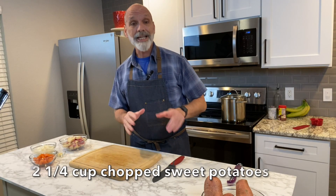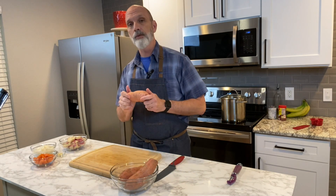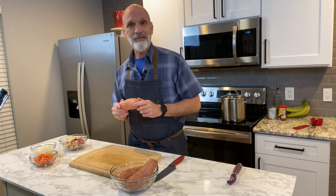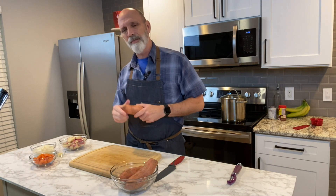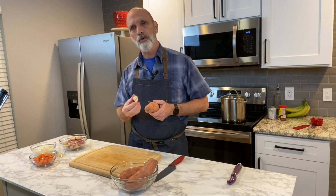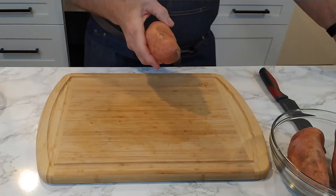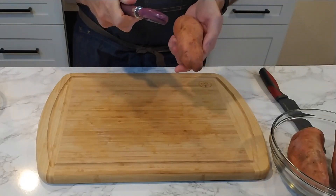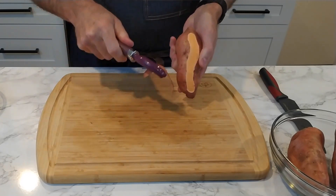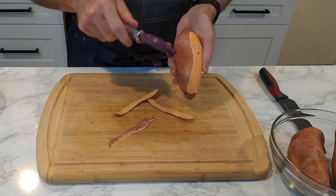In addition, we're going to need two and one quarter cups of sweet potatoes. You need to peel these sweet potatoes before you chop them up, and chop them up in about the same size of chunks that you did your red potato — maybe a little bit larger would be fine. Peel them first, then chop them up into those size chunks, and they'll be ready to go in the pot.